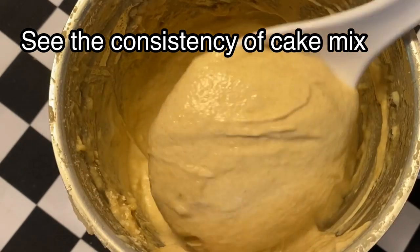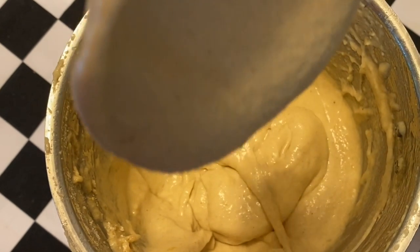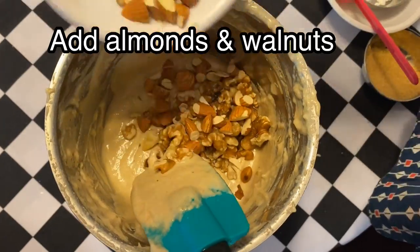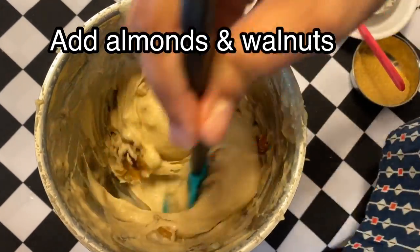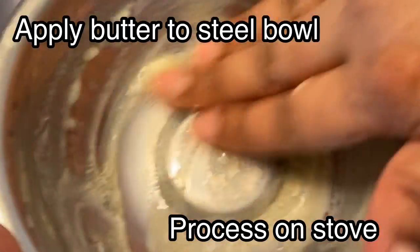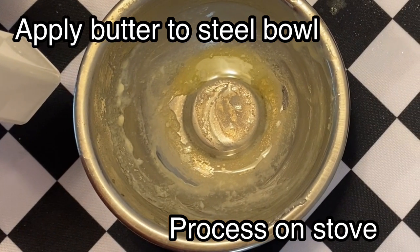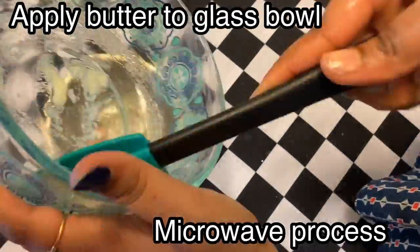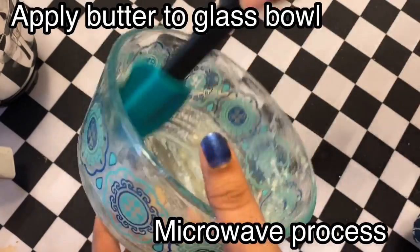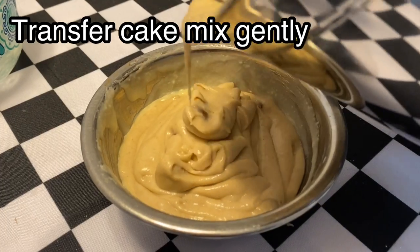The cake consistency is very smooth. It will be done step by step. Mix it up and add carrots and nuts. We are going to incorporate the sunflower seeds.